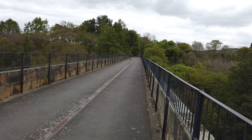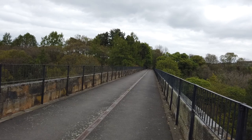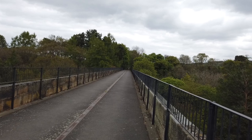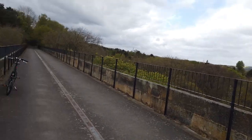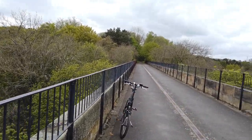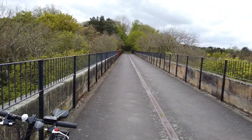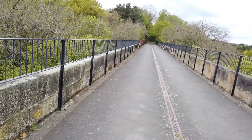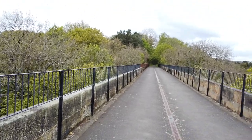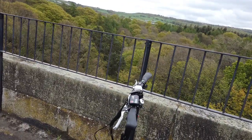There's a guy whizzing along there — I bet he wished he had electric assistance. He's going in that direction, which is the direction I'm travelling, and it's basically all downhill all the way from Consett. When we come back up in this direction, I'll probably have the electric assistance on — just on low. I'll see how it goes; I don't know if low will be good enough. But there's plenty of battery left, and apparently you can get around 30 miles on one charge, depending on how much you use it.